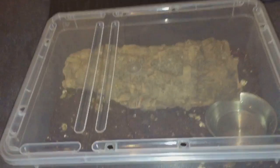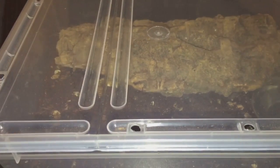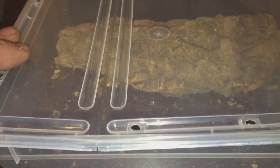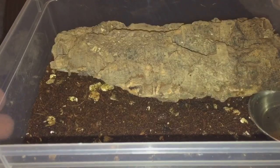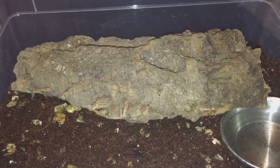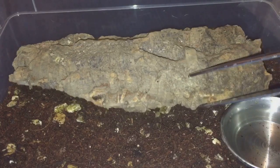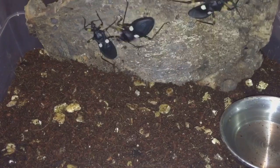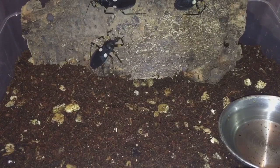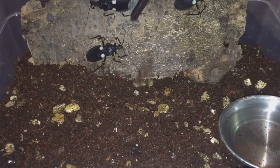They won't try and escape because this tub is not high enough. So let's just take off the lid now. Hopefully we're going to see some attacks — and you don't really want to get stung or bitten by any of these. So let's put a roach in here, we're going to do it.